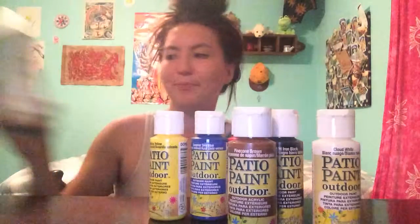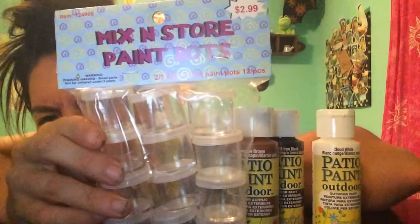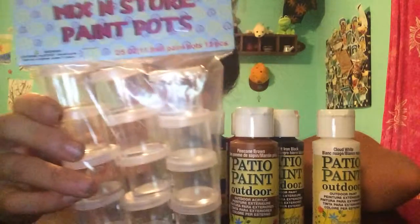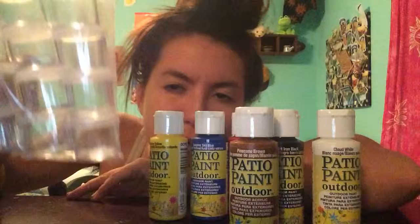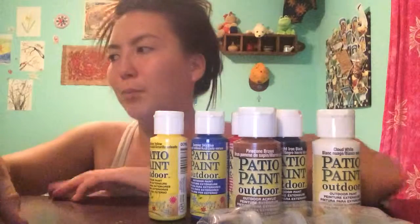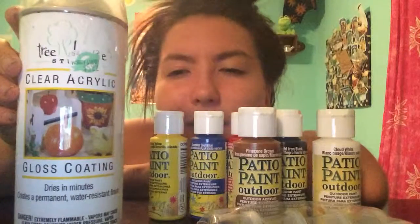And then I got these little paint pots to help me do that — I don't know if you can see them. When I mix colors, I'll just mix them in here, and then instead of having to recreate that perfect shade every time, I can just open one of those up.